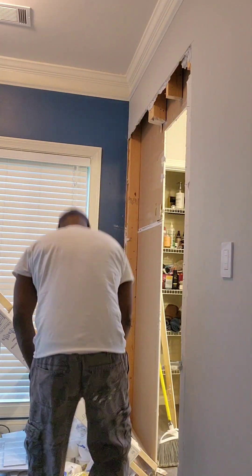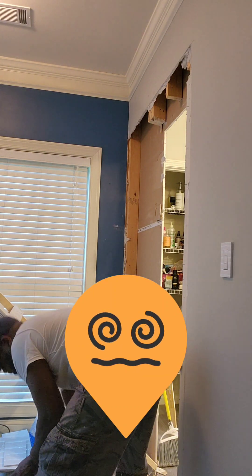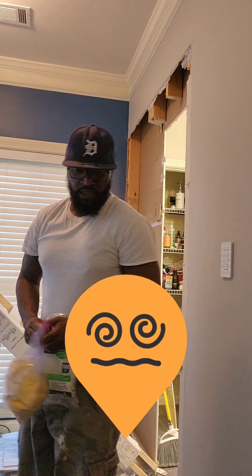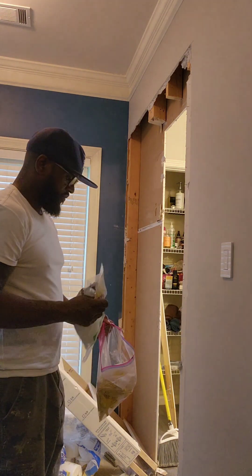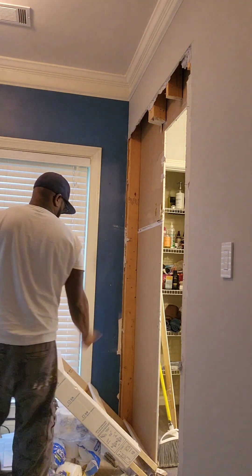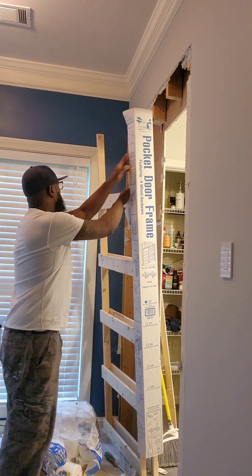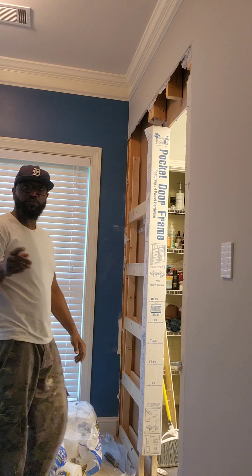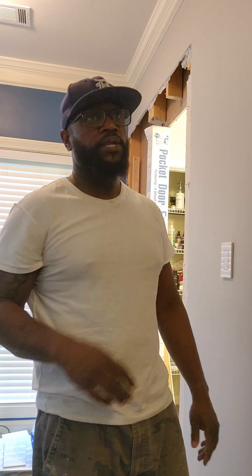We're gonna set this pocket door frame up. Some of you probably saw the first video where I demoed this wall and started this bathroom project. It should have been finished — I've worked on this bathroom maybe four days, but it's been demolished for a week and three days. I've been screwing around doing other stuff. This is the pocket door frame — it's pretty cool because you get the frame already set up and have to build it in the house. I'm gonna use my old door; I'm not buying a new door.